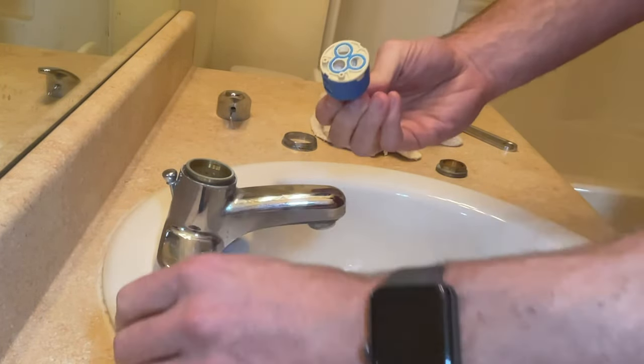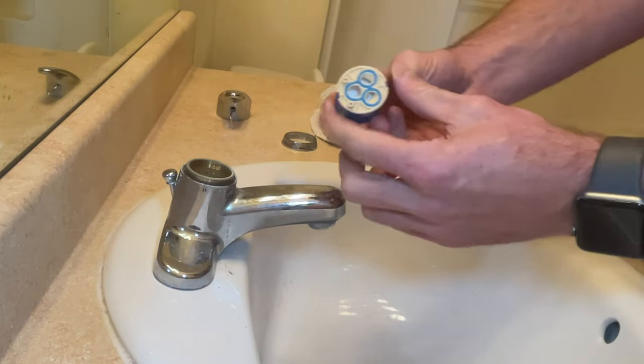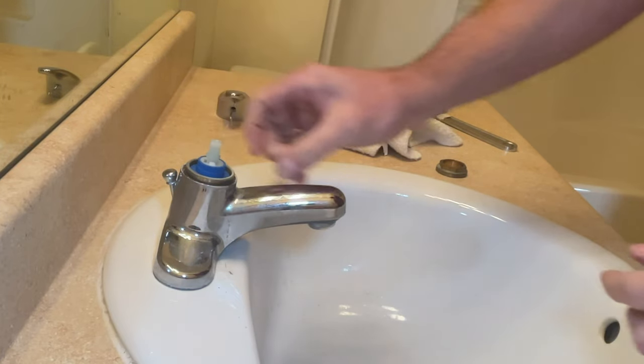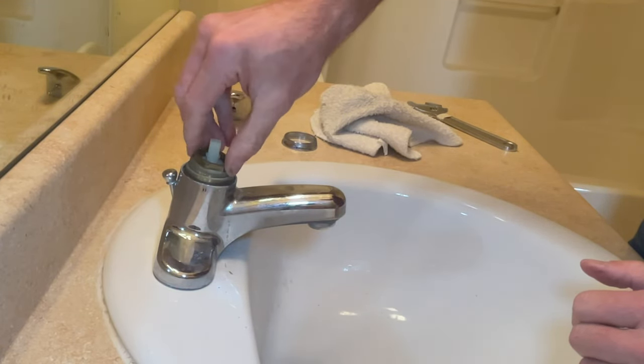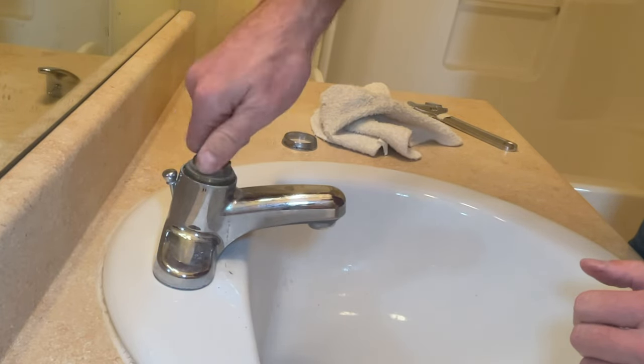I have a cartridge that matches mine, so I will slide it down in the hole. It only goes in one way because there are little nubs that stick out of the back that only allow the faucet to line up one way. Now we're going to put it back together in reverse order — just screw on the nut that holds the cartridge in place. You're going to want to tighten that down pretty snug.